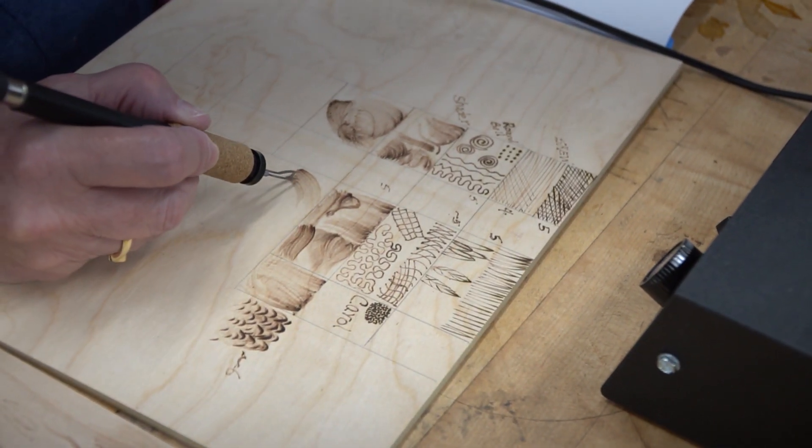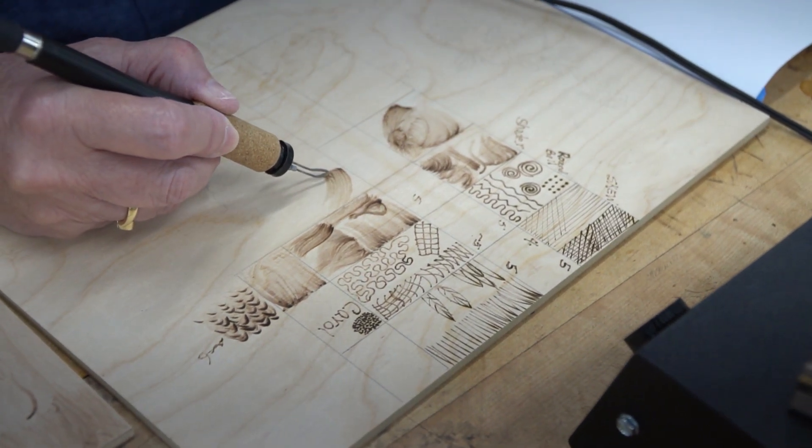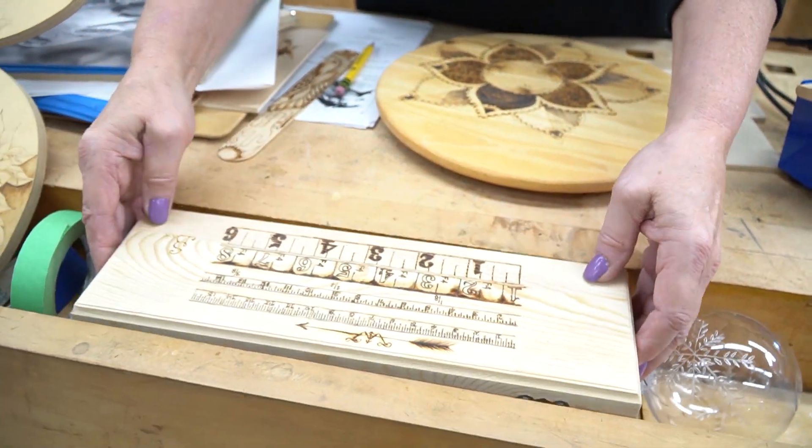What they do is you can use them to burn on wood or you can use them to burn on acrylic. Here's my box that I keep my rulers in, and I've embellished that box.